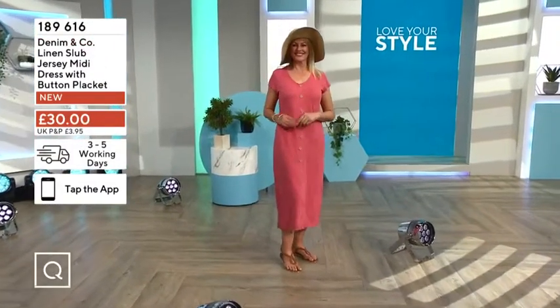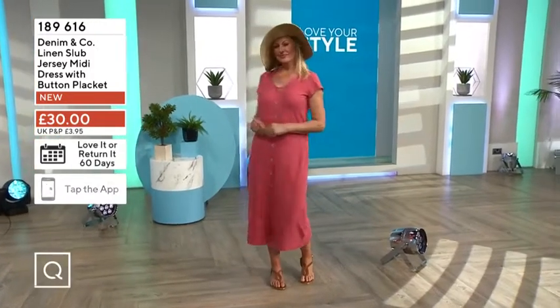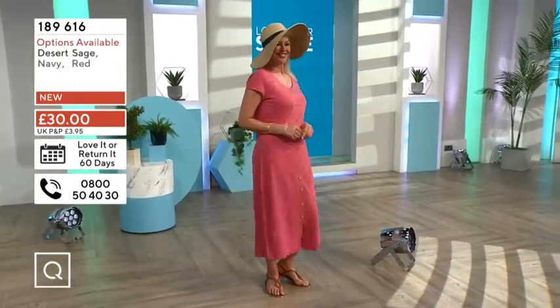That green we've just seen — I think there might have been a fourth color once. One-eight-nine-six-one-six is your item number, and it's actually new to us here at QVC.